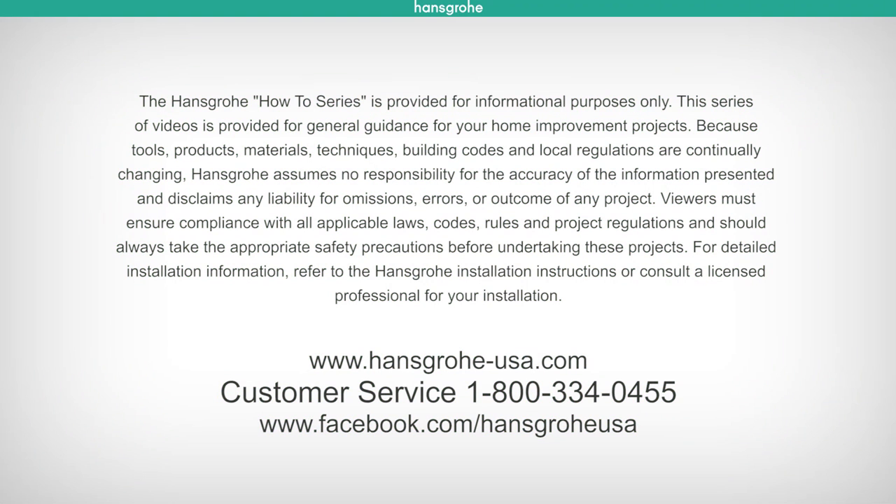I hope this was helpful and thanks again for tuning in to another Hans Grohe Tech Tip. Have a great day and we'll see you soon! If you have additional questions about your installation or about Hans Grohe products, please visit www.hansgrohe-usa.com or contact our customer service at 1-800-334-0455.